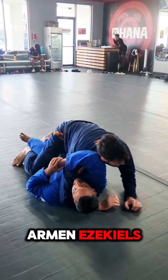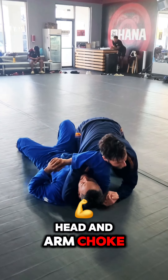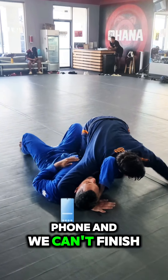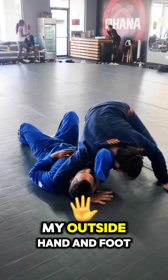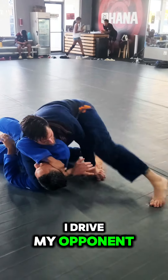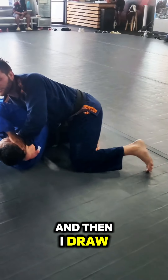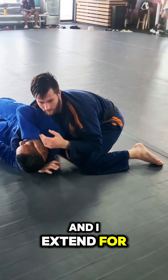Now for the two-arming Ezekiels. The first one: we try to do the head and arm choke but maybe our opponent's just real big and strong — maybe they're answering the phone and we can't finish. So I post on my outside hand and foot, drive my opponent up onto their side, shoot my arm into my own sleeve, draw it across the neck, and extend for the finish.